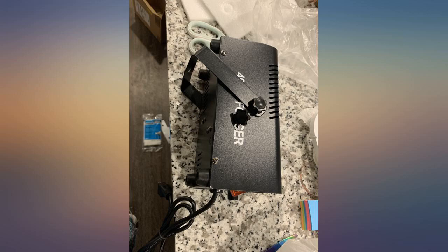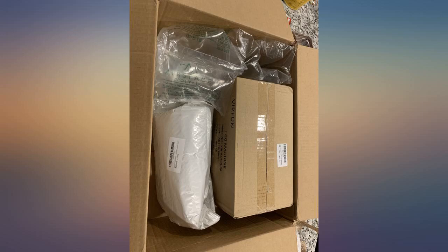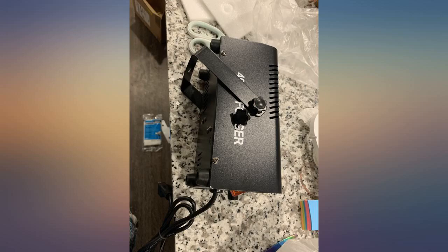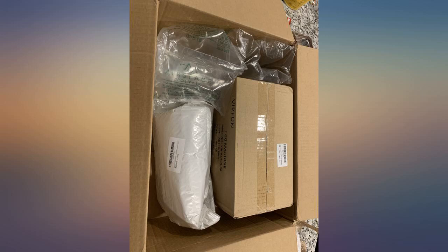This compact device is easy and simple to set up and provides an ample amount of smoke for any situation, setting or party. This is the same model I have, but when clicking on orders the product page is now deleted. This one looks like a new listing, so I think they just changed their name.